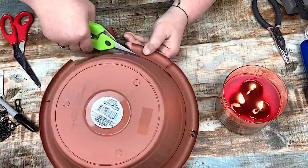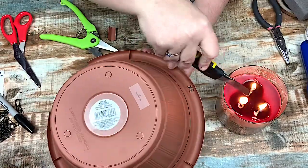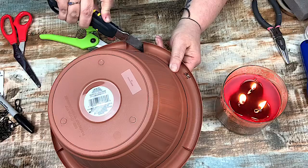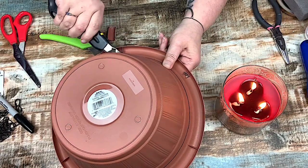What the Look for Less challenge is: you find an item that is at a high-end store that's a little out of your price range, and you recreate it for a lot less.